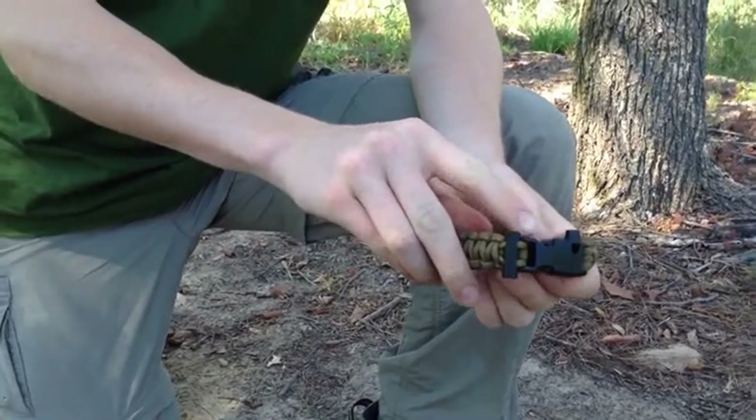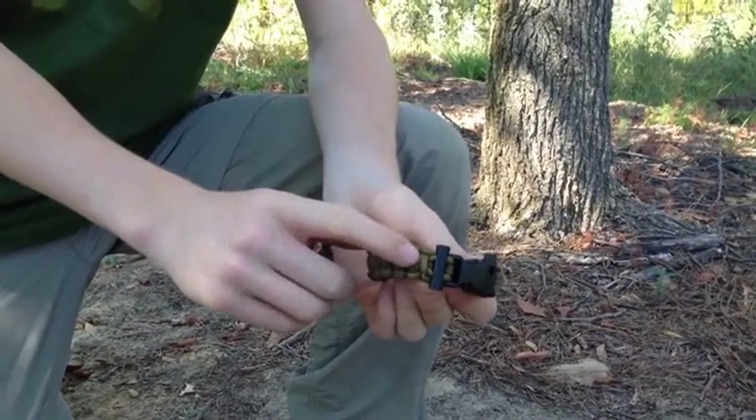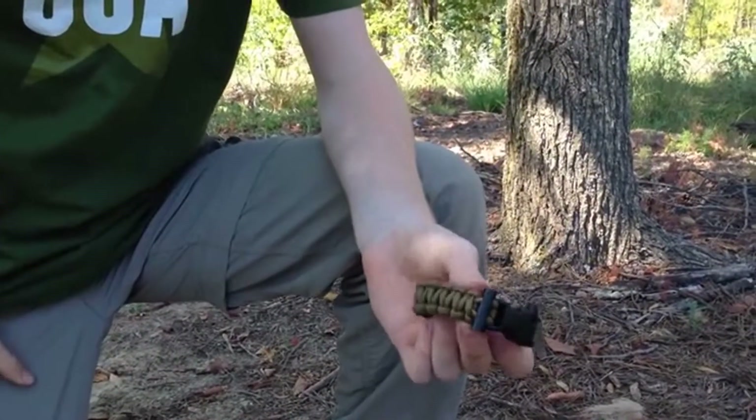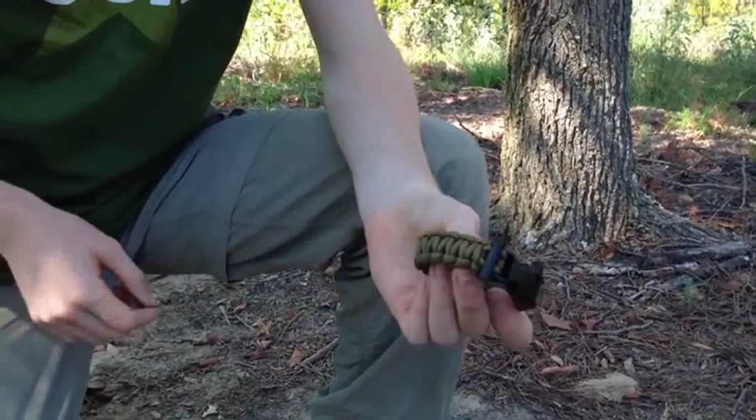Next, right behind the buckle, is a ferro rod. This is a fairly good size. It's easy to strike, and it's woven into the bracelet.